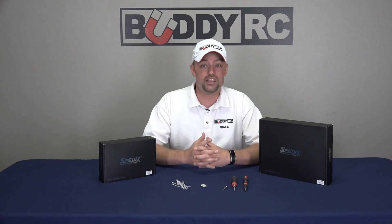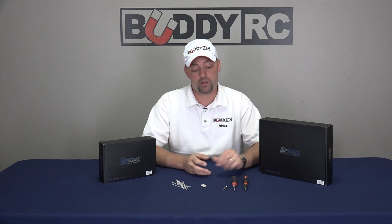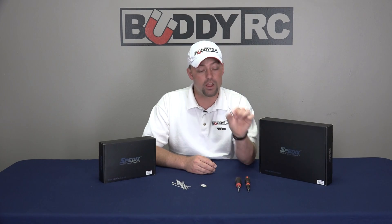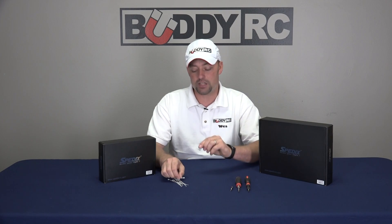In today's video we are going to assemble both the BNF and ARF kits. For the assembly process we are going to need a couple of tools: a Phillips screwdriver or a jeweler's Phillips screwdriver, a two millimeter hex screwdriver or wrench, and a one millimeter hex screwdriver or wrench. We also keep around a couple of zip ties for tidying things up and a little bit of two-sided tape just in case — we may not even need them.